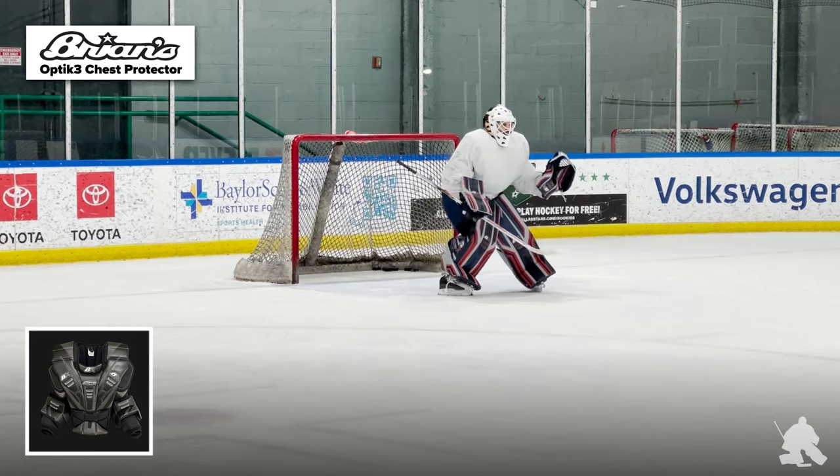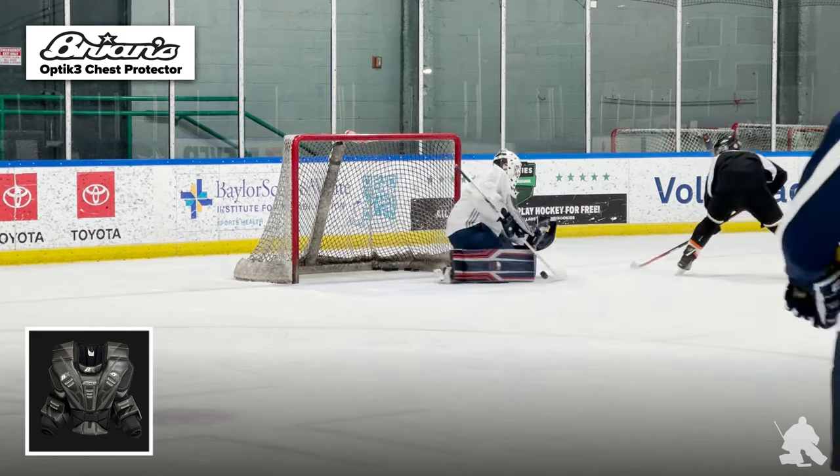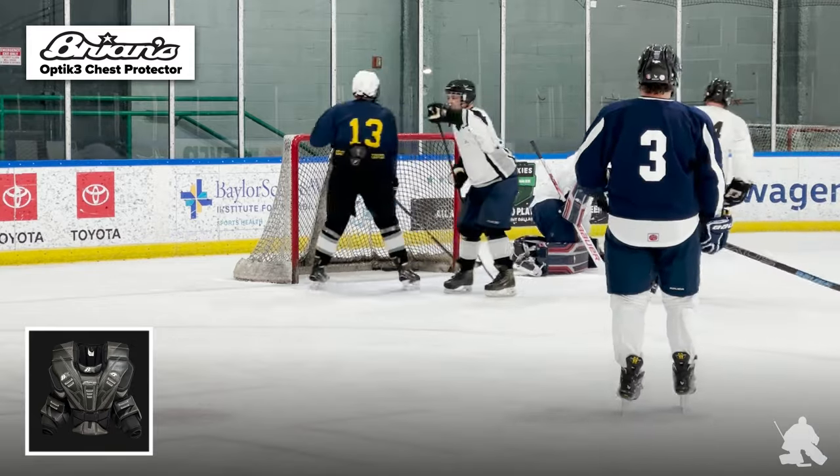Before I start talking about this unit, I just want to give a huge shout out to Brad Johnson over at Brian's for allowing me to try out that sick demo set of Optic 3s — got this badass hoodie here — and check out the Optic 3 chest protector in person. Also want to give another huge shout out to the Dallas Stars equipment staff for letting me borrow the sample that was sent out to them from Brad. It was actually destined for a goalie who also wears another brand that starts with a B.